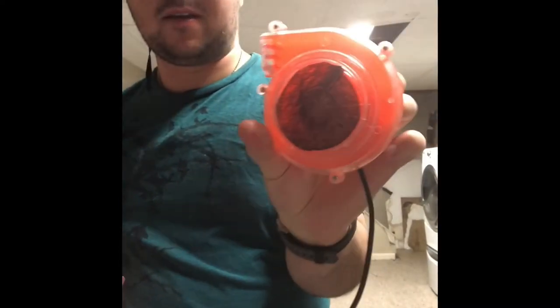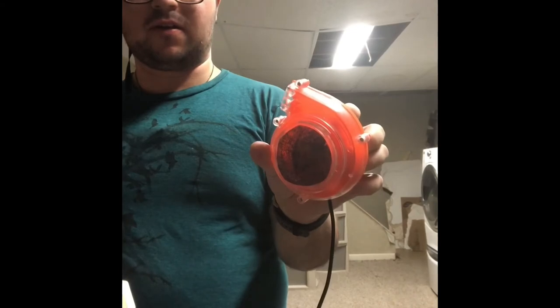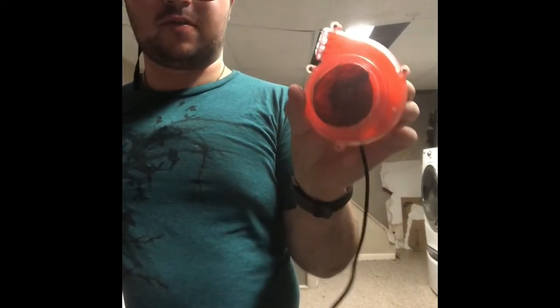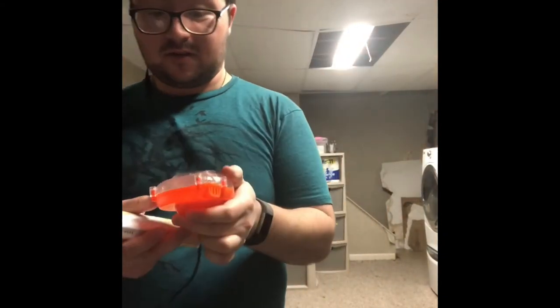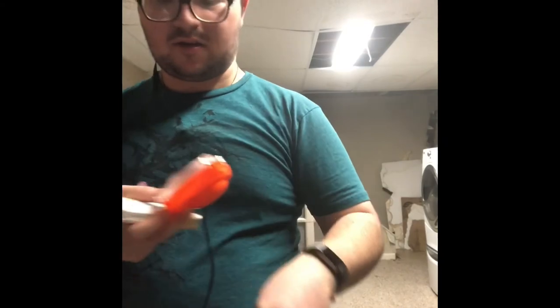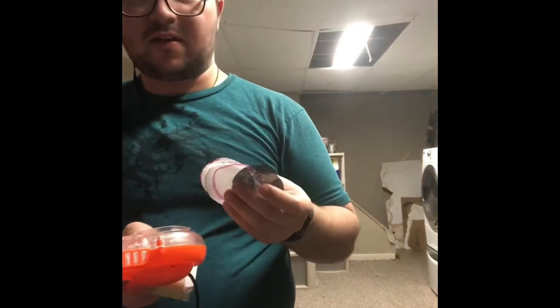That's another thing I would have to study and do more research on, but as for right now this is actually a complete bust for this video. As you guys can see, this is all the filter I can really work with — it's running harder than it should be, it reduces the airflow, and it's totally bad for it. It's just burning out that motor a lot faster, working harder than it should. With that being said, this is a complete bust.